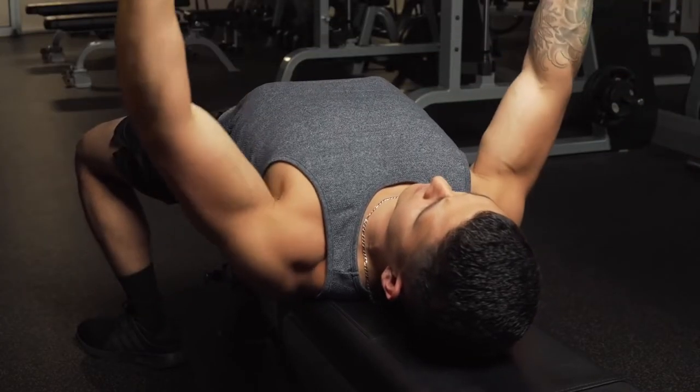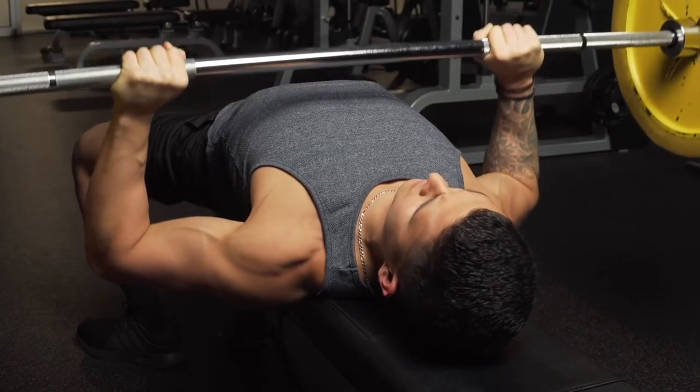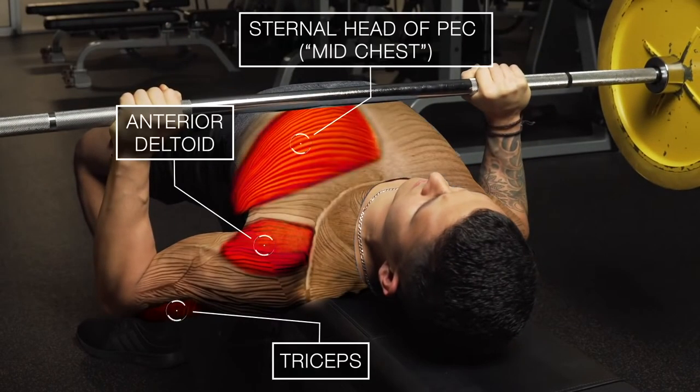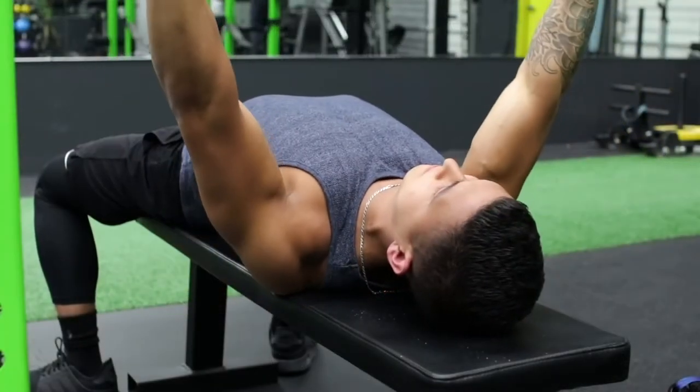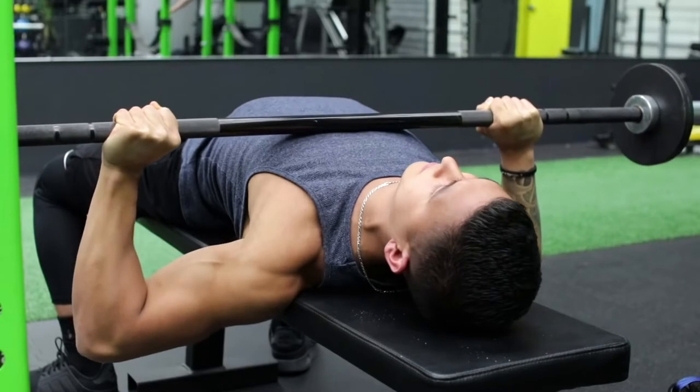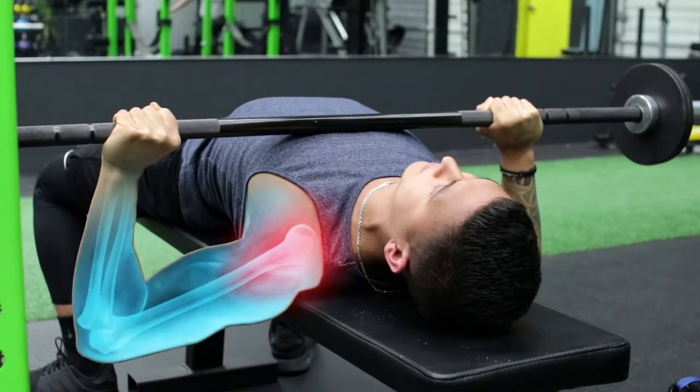The bench press is one of the most effective exercises for developing and strengthening the upper body, primarily the chest and triceps. However, despite its effectiveness, it's also the one exercise that lifters seem to have the most trouble with, primarily due to shoulder pain during or after the movement.